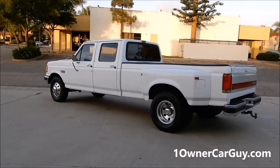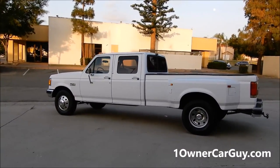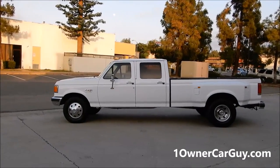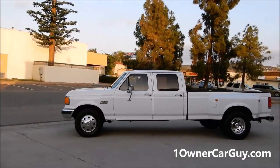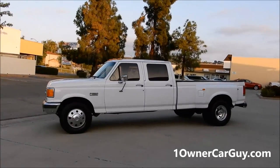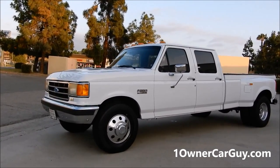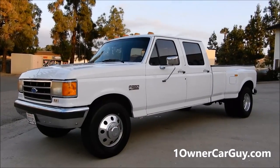This is going to be the interior review. You can check out my website, OneOwnerCarGuy.com. On there you can see like 50, 60, 70 pictures of it, and I'll do pretty much everything. Beautiful truck — it's in great shape, and it's not a rusty rig. California F-350, baby.